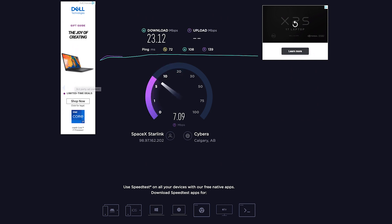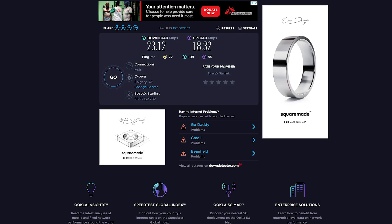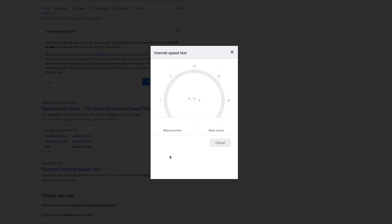23.12 download. Decent upload speeds — so 23.12 download, 18.32 upload. We'll go over to just the Google speed test and run that again to see what it says. I don't understand the difference between the Ookla speed test and the Google speed test. Google's just cranking 126 down, but less upload. So I don't know.